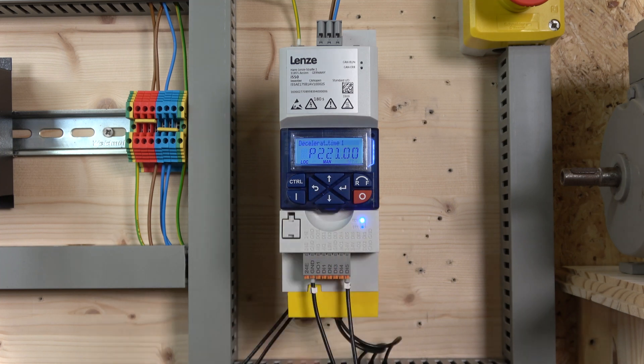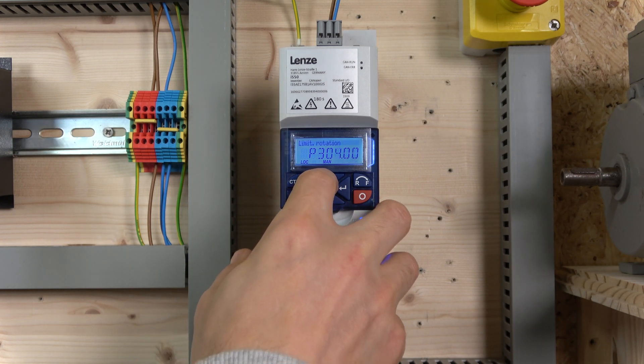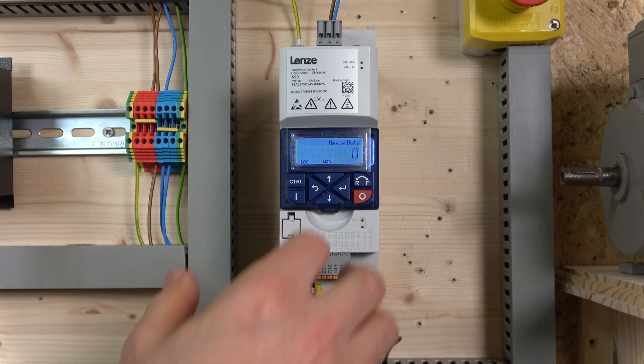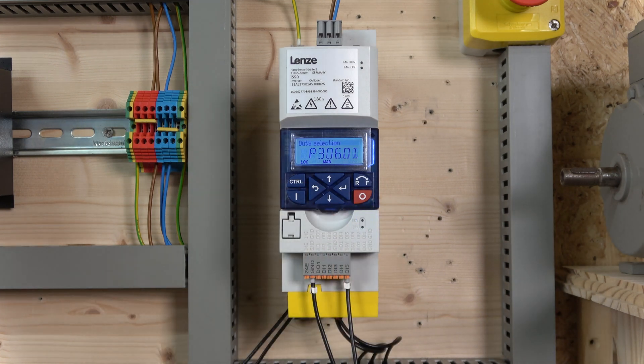Next, go to parameter group 3, parameter 306 — that's overload selection, specifically 301. By default it's set to Heavy Duty, which is for higher-load systems. For lighter applications like fans, Light Duty would be appropriate. We'll leave it on Heavy Duty for now.